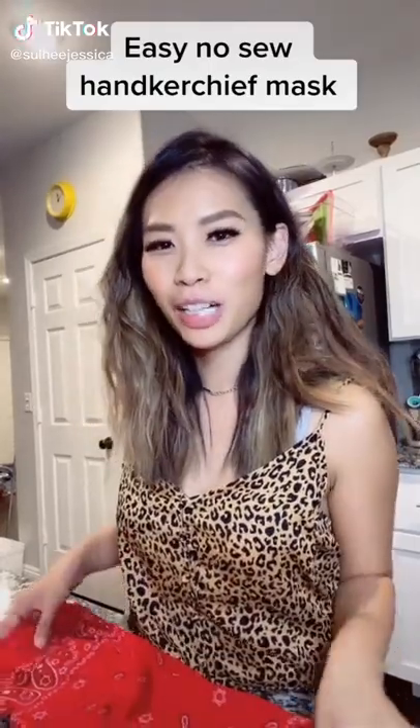Hey all you cool cats and kittens. I'm gonna show you how to make a face mask with a handkerchief and two rubber bands. No sewing involved.